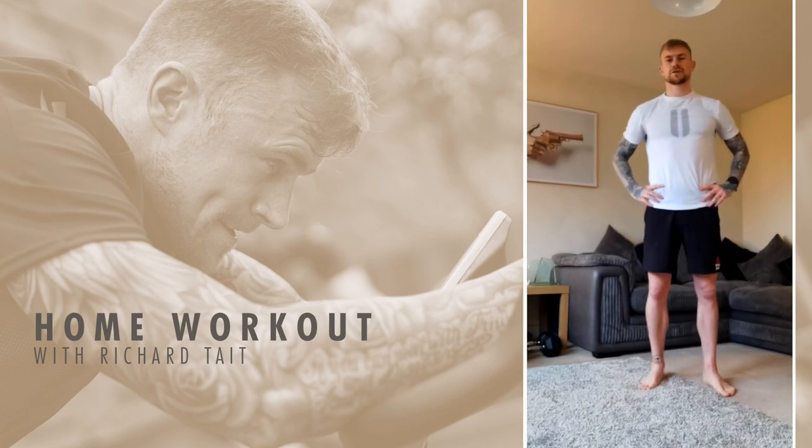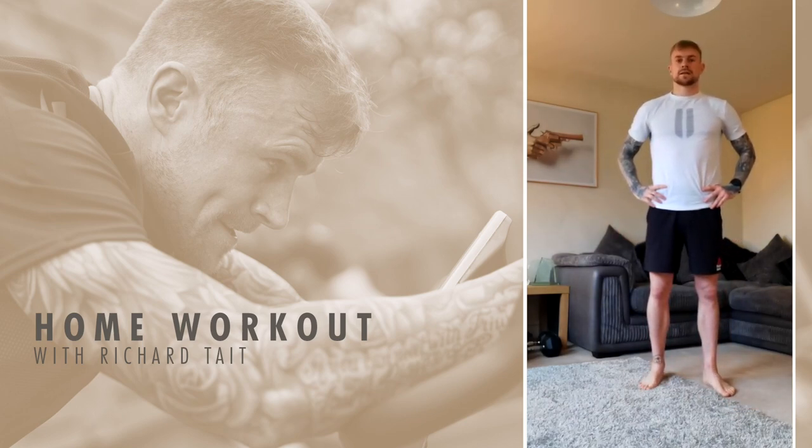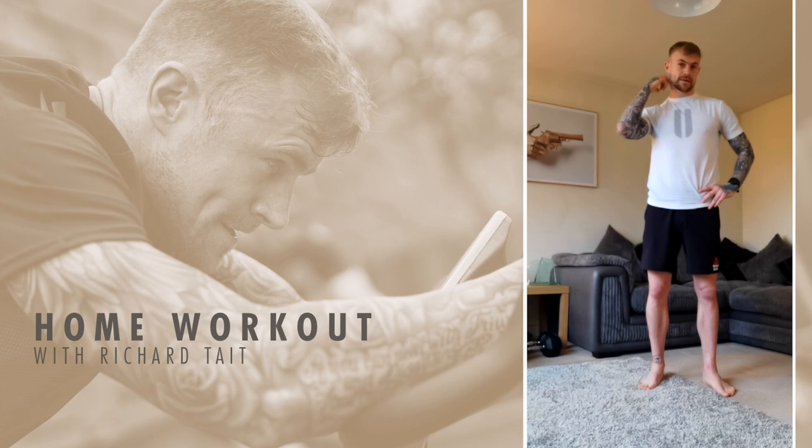All right gang, how's it going? I'm just back from the pitch, did some runs, did some ball work and I thought I'd come home and do a quick 15-minute blast.